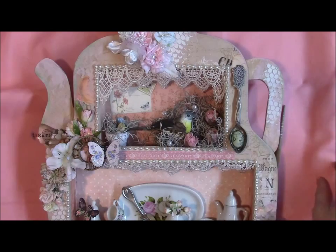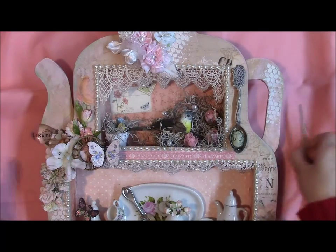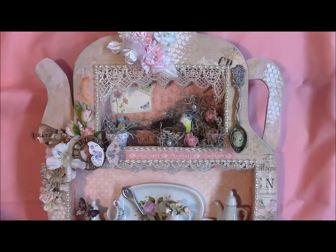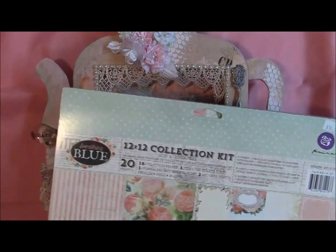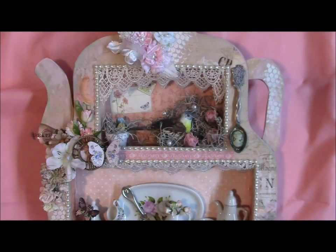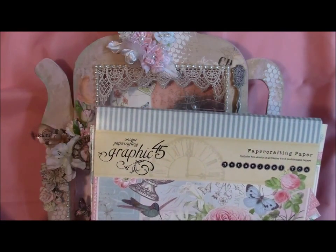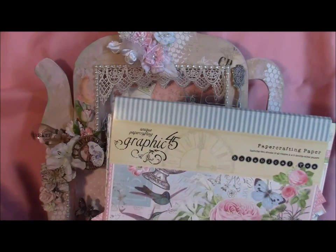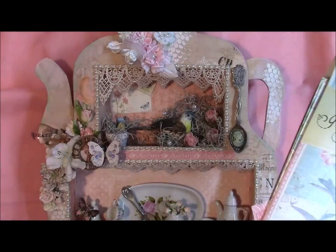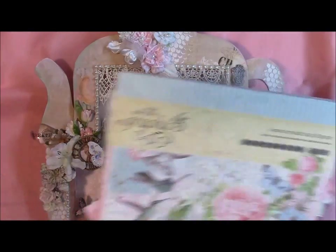What I did was I gessoed it, and then I painted it with some paint that matched this paper. This paper happens to be the Prima Something Blue Collection. I also wanted to use the Graphic 45 Botanical Tea. I know I mixed these two papers together, and if you look at the two papers in person, they are nothing alike at all. But certain parts of the papers mixed together very well.